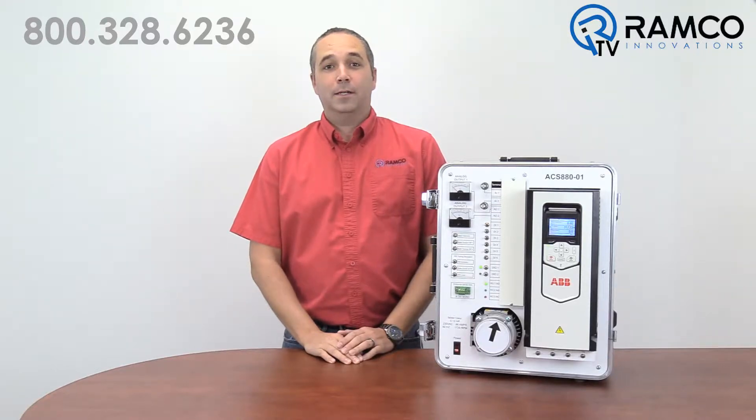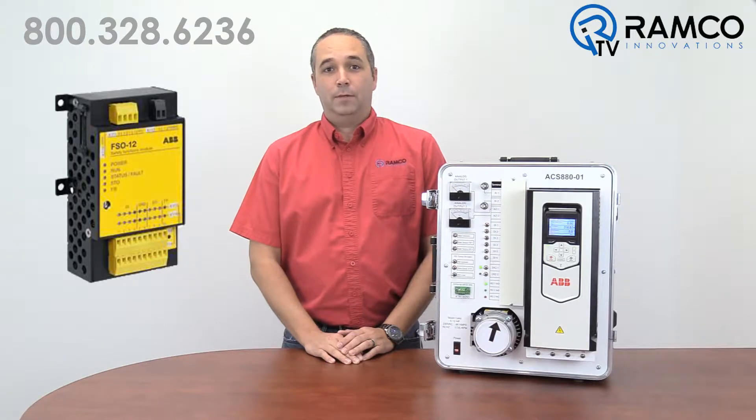Hello and welcome to RamcoTV. I'm Rick Helmer, Ramco's Drives Guy. Today we'll be highlighting one of the option modules for ABB's ACS 880 line of drives. The FSO-12 safety function module can be added to any ACS 880 and can provide several safety functions that until now require much more hardware. Let's take a look.